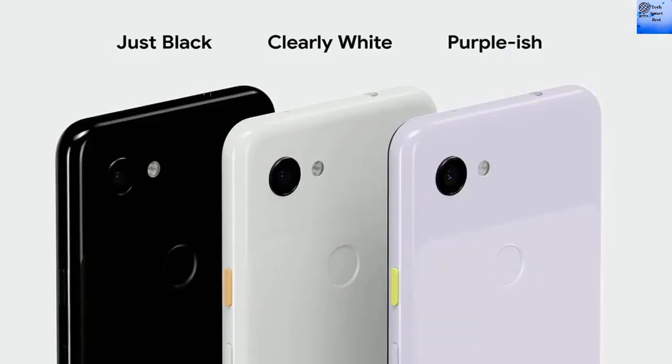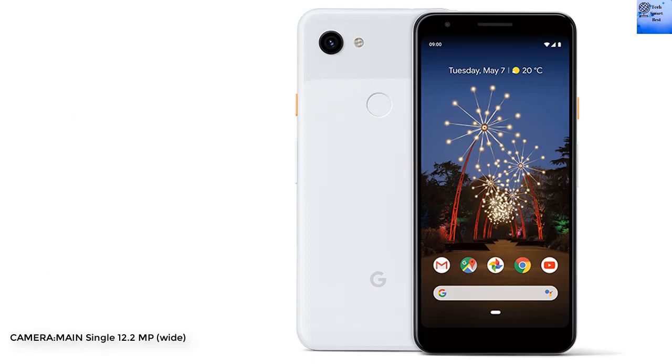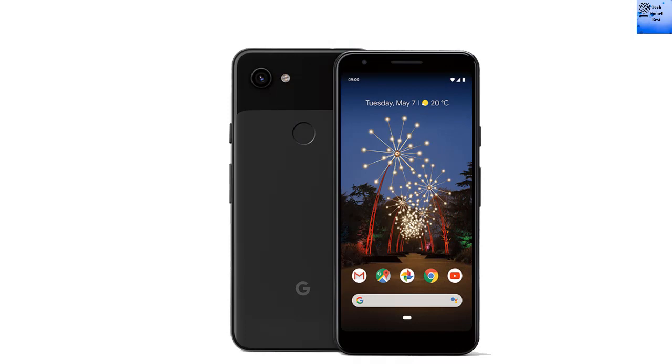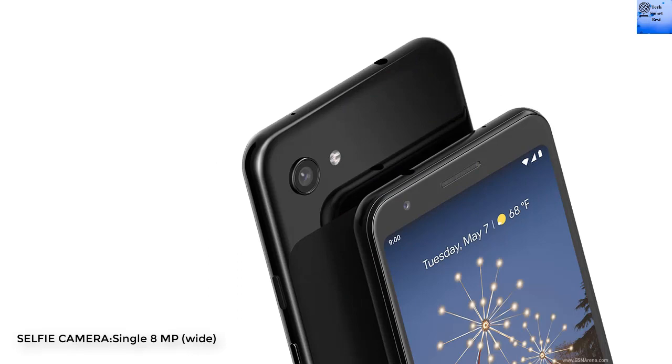The Pixel 3a has no memory card slot. Internal memory is 64GB with 4GB RAM, eMMC 5.1. The main camera is a single 12.2MP wide camera with dual LED flash, HDR, and panorama.